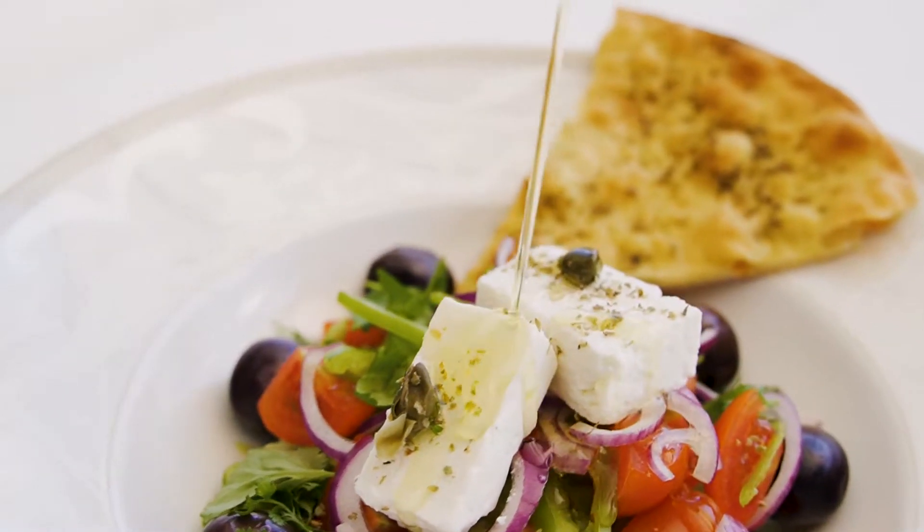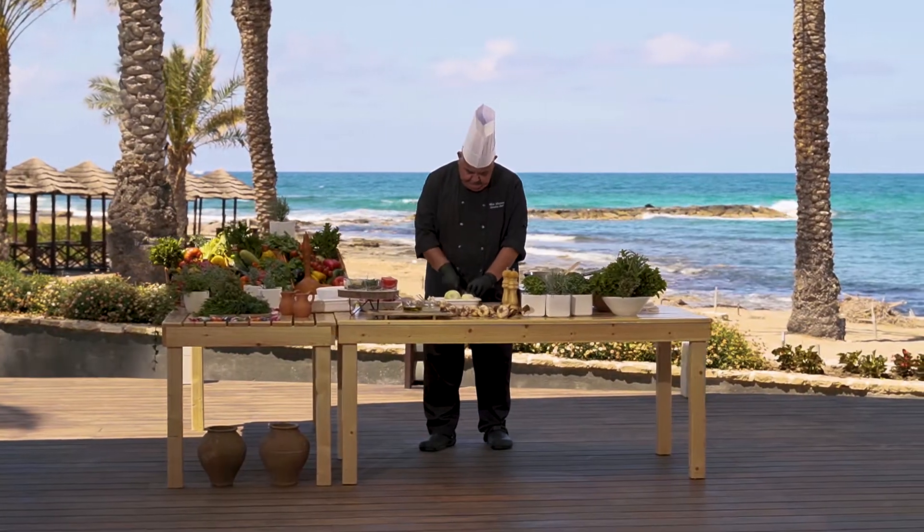Cooking time: three hours. Marinating time: minimum one hour. Serves four.